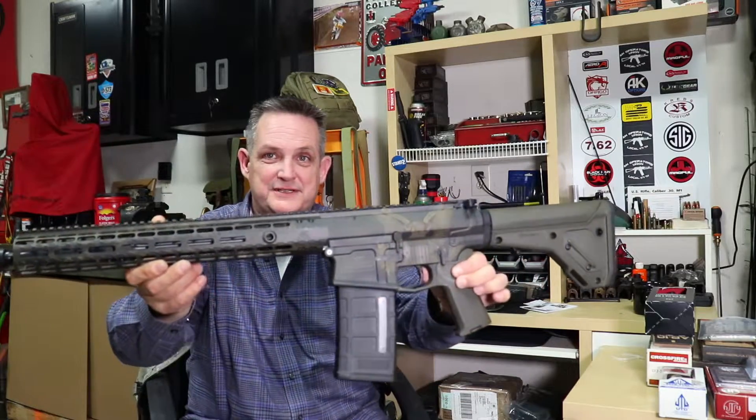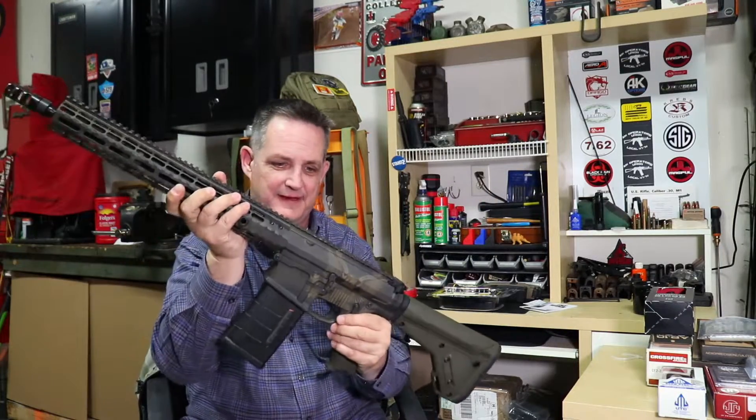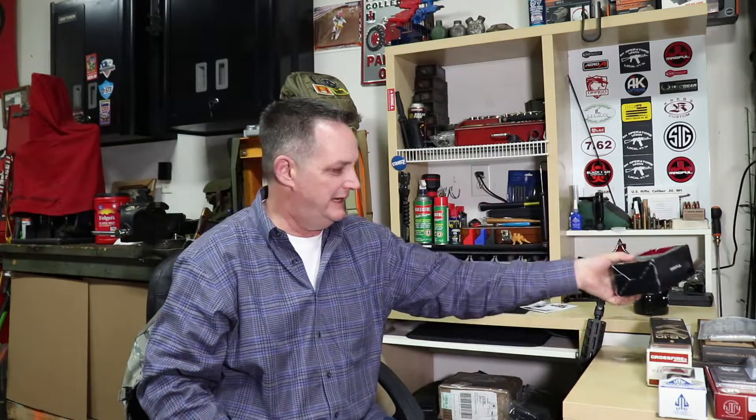Here it is — our Aero Precision E Pluribus Unum AR-10. It's going to be gorgeous. We're going to bring that to you in a video when it's done. Got a few things we're finishing up — mostly peripheral stuff. Got a bipod, charging handle, and an inexpensive optic because I just haven't made a decision what I want to do with it yet. We're going to put that on there for now until we decide, but we're going to mount that optic.